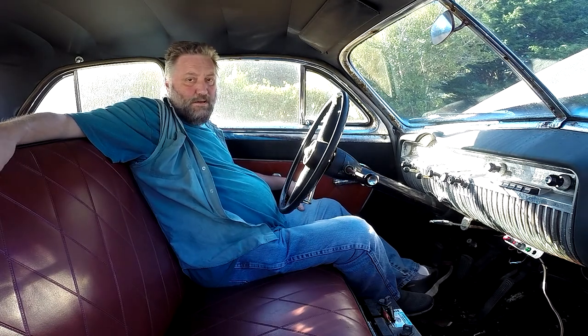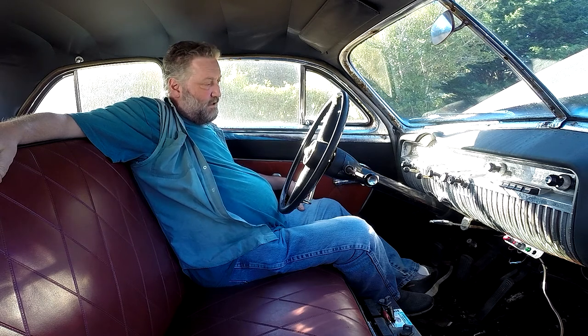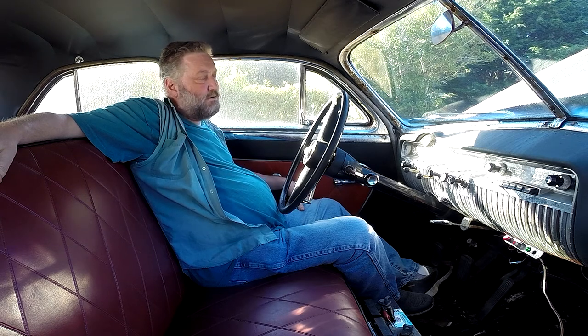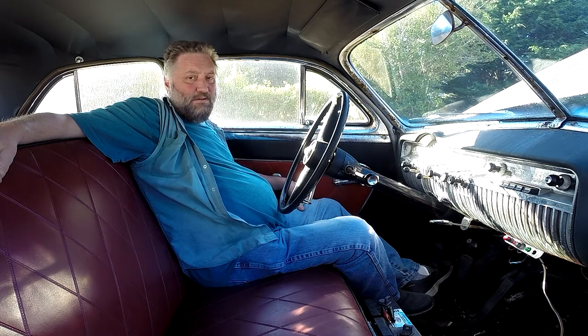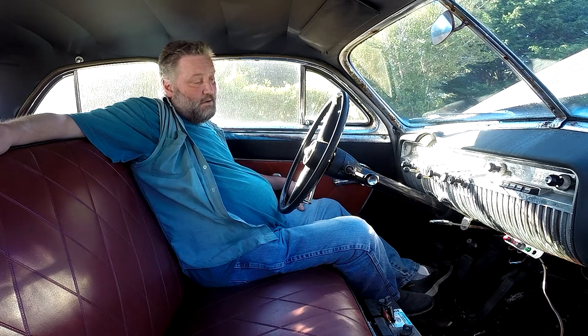Yo! How are y'all doing? Just a quick one — I came out here to start this about a week ago last weekend, and I don't think I had a camera on me, which is a little bit weird. I'll have to check; maybe I did record.